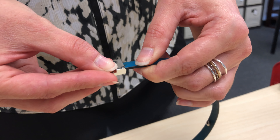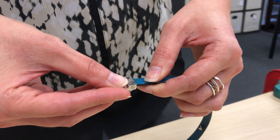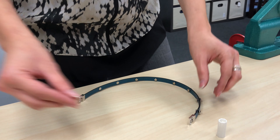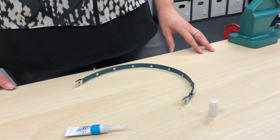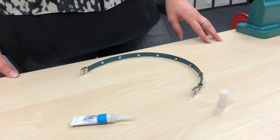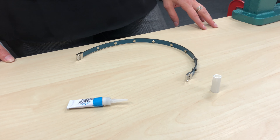Note: if some glue gets onto the clasp, Goo Gone can be used to remove it. Repeat with the other end clasp. Remember to check the magnet direction.